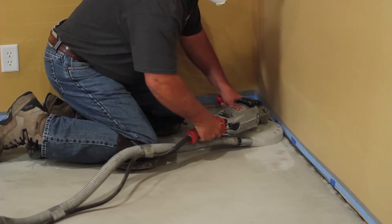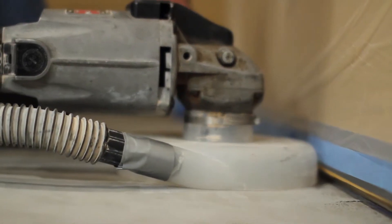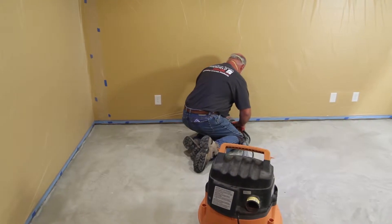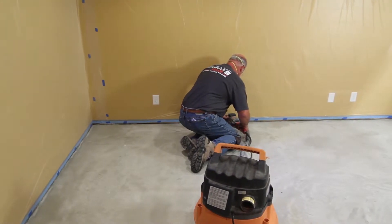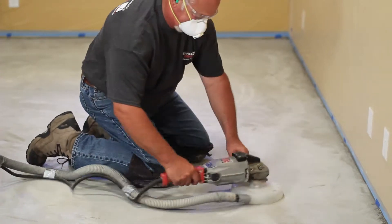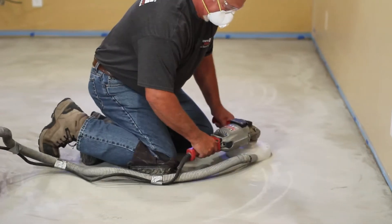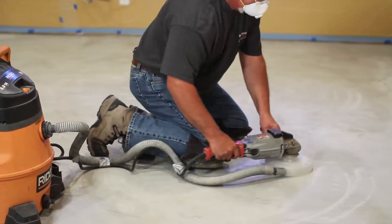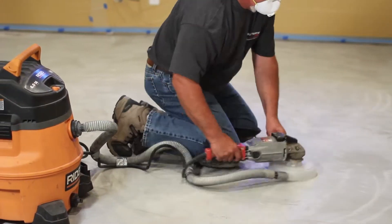Slick, hard troweled floors must be roughened, and contaminants such as grease, oil, paint, sealant, drywall taping compound, and mastic must be removed. Random cracks and surface defects must be prepared but may still transfer through the cured overlay. Always create a test area using any patch compounds with T-1000 Stampable Overlay to ensure compatibility.